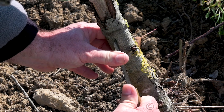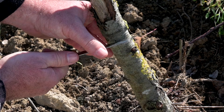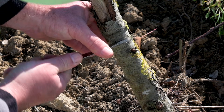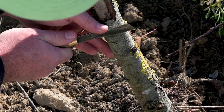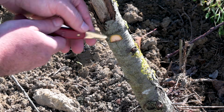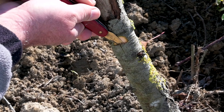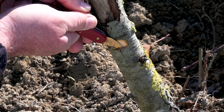Prepare and clean a healthy area below the damage. Leave a vertical cut below an area free of bark, then open the bark so it can split when the branch is inserted.